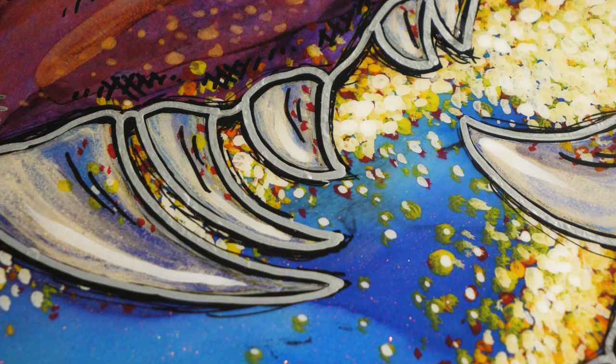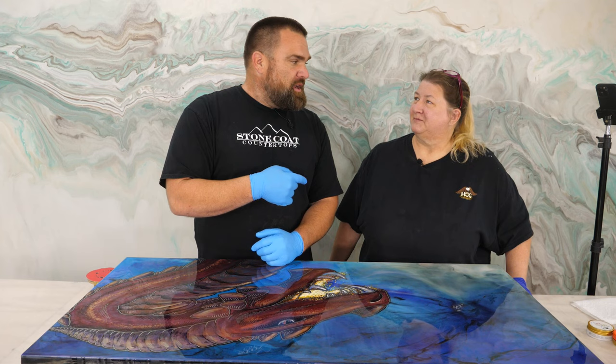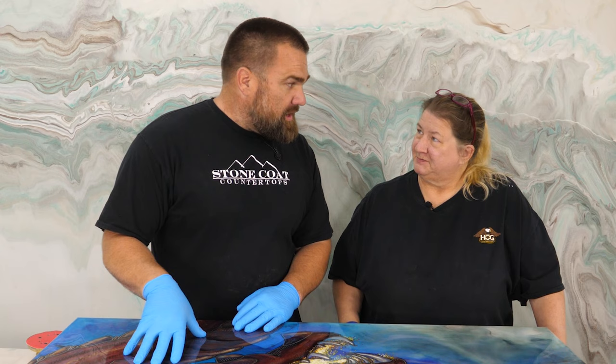Clara teaches you how to work with resin on a more artistic level than we show at Stone Coat countertops. Check out our YouTube channel, Clara Lawrence Art. You can also find her on all the social medias — ClaraLawrenceArt.com. You're going to sell some of your art there? Yeah, absolutely.